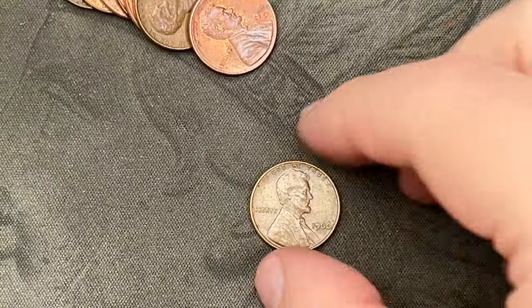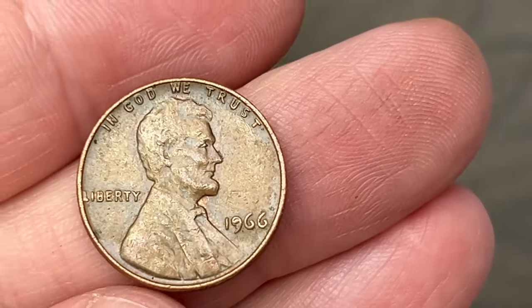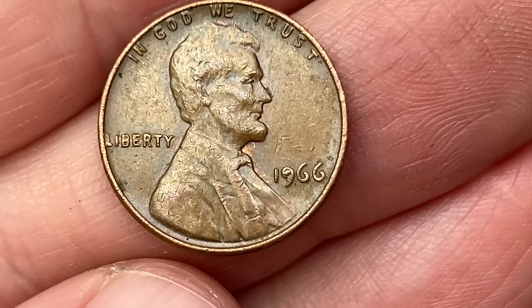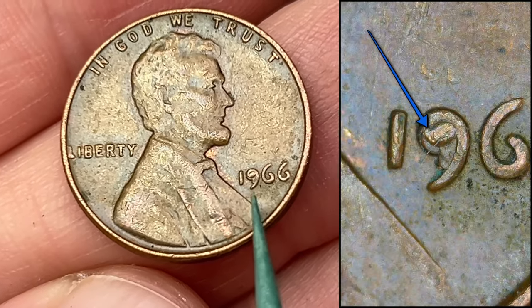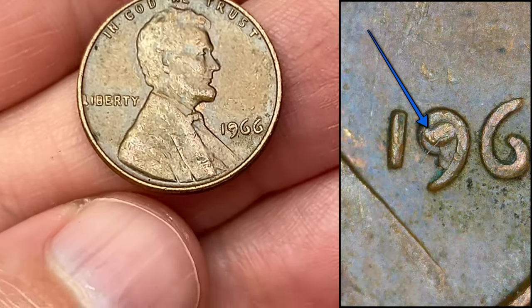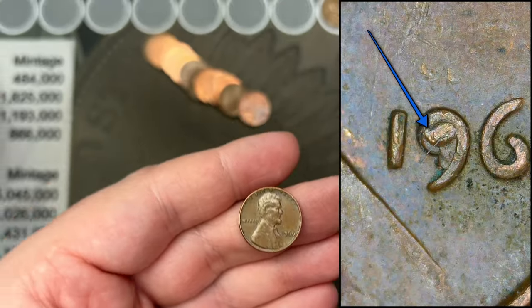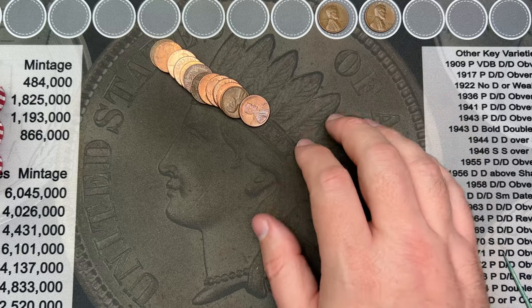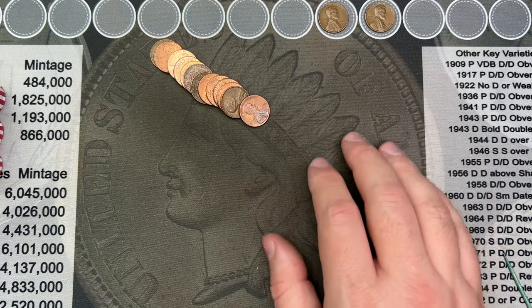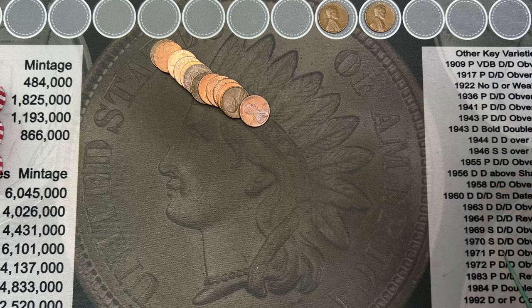Roll number four. I've got this 1966 here. This one has a die chip in the nine. Pretty sizeable die chip at that. I've never found one on a '66 before. I've found them in the 1960s and into the 50s, but none as late as '66. So that's a pretty cool find.